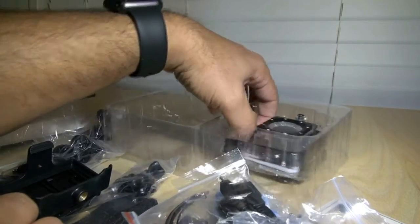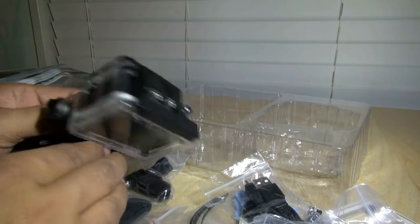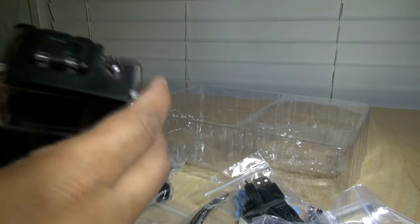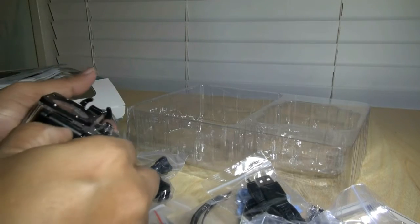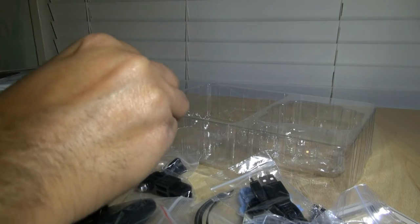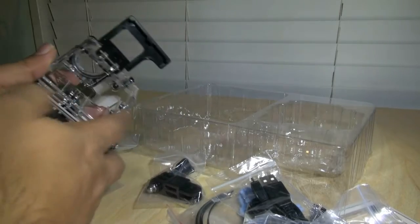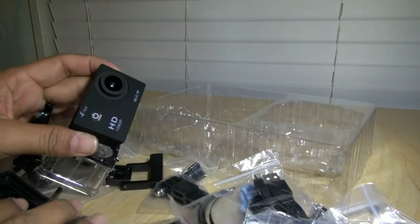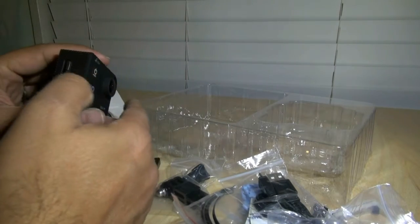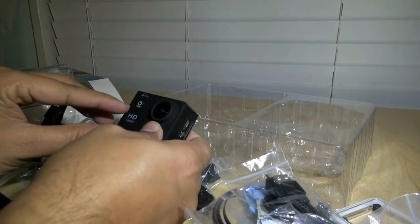Now let's talk about the free product that came with it. It came in a waterproof housing with a shoe mount, and it looks pretty good. It even has an LCD and it's a Wi-Fi model. Even if it works or not, I got all these mounts I can use with my other camera.